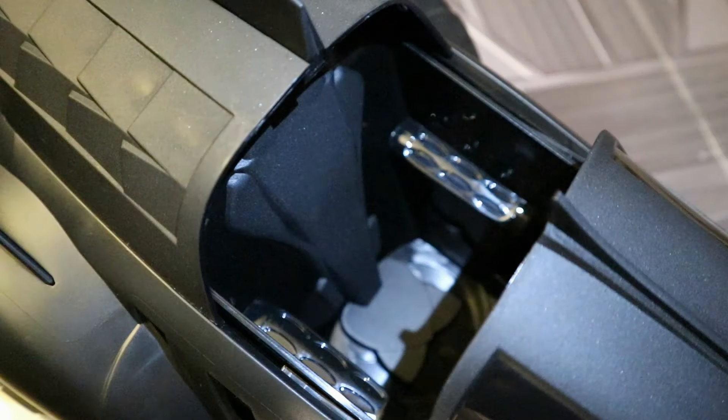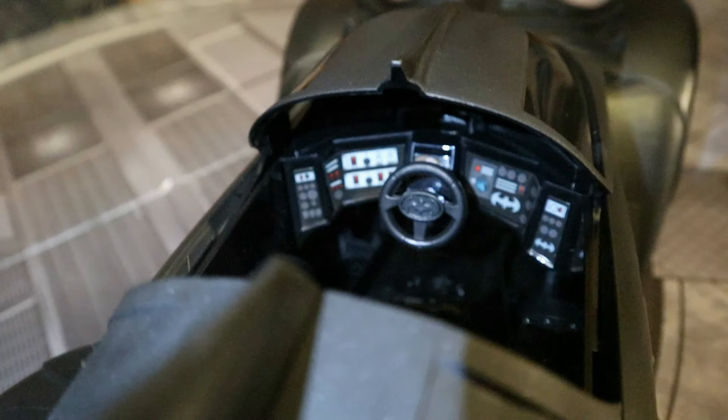Here's a look at the inside of the cockpit — the seat, the sides. Pretty bland. And then here's the dash and the controls, and it looks fantastic. They did a really nice job on this part, even though most of it was just stickers.